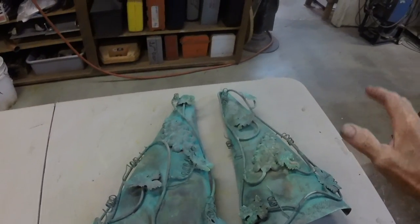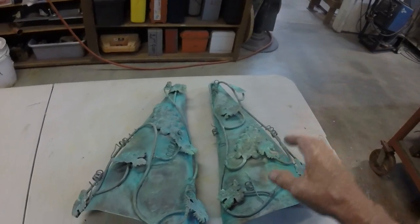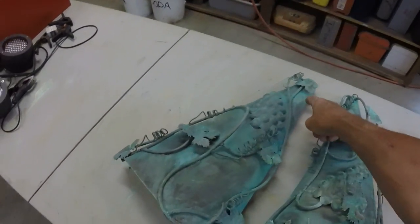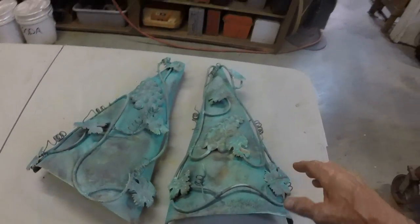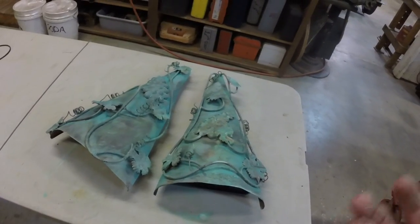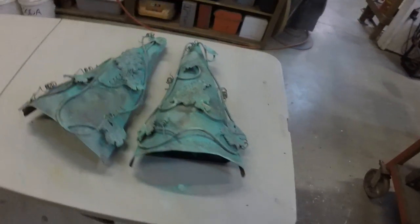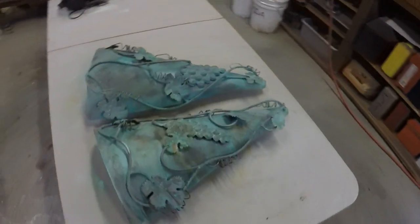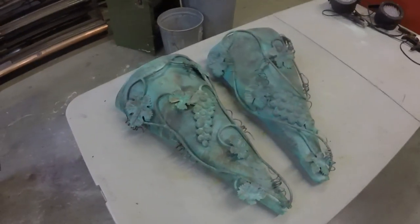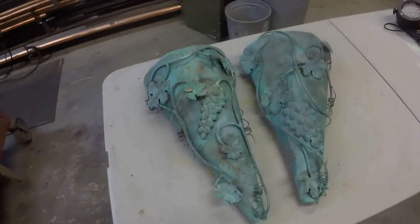At one point I got a very monotone finish — kind of this green right in here and bits of it all over — and it looked almost like I painted it. It looked phony; it didn't quite give me the true look of natural aging. Of course it's not natural — this was a forced chemistry project — but this kind of look is more natural.